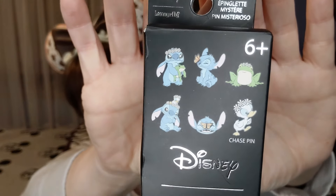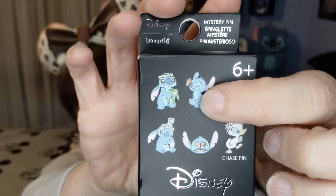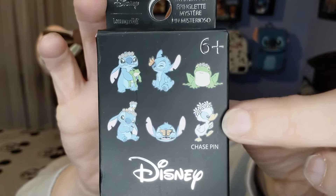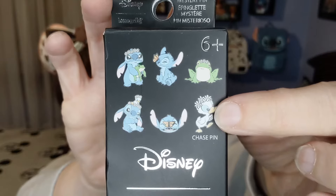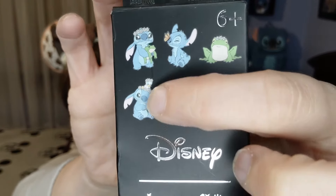The next set I got a few of is the Stitch set. We've got Stitch with a butterfly, Stitch with a frog, then we have the duck — the duck is the chaser and I think it glitters too. Then we have Stitch with a little butterfly on his nose and Stitch with a little duckling. I got two boxes of this one, so we'll see what we get.